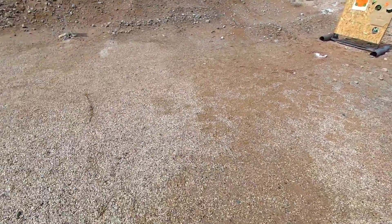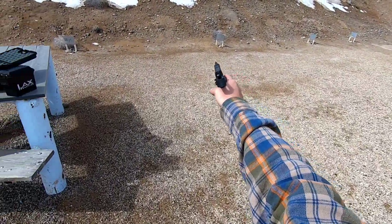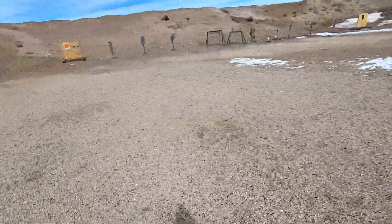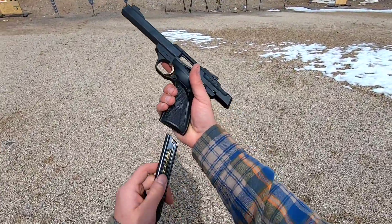It doesn't flip them, but it'll budge them. So that there was the 15 — right here at the table is the 20. Let's try it back here, see how it goes.